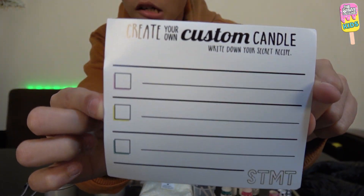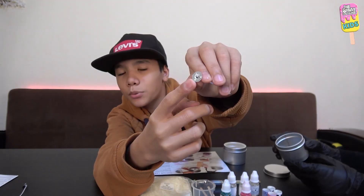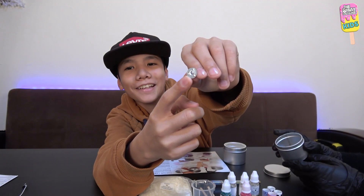The first step to make our candle is to get our tin cans and take the waxed wick. We'll get a glue gun, put some glue on the end right here, and place it in the middle. We'll just demonstrate.